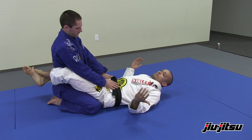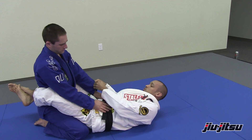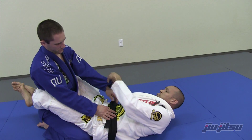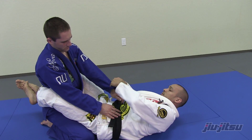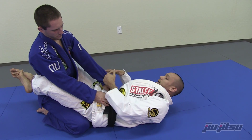Starts with a cross grip, just going to show how to get from the closed guard. So getting a cross — people do whatever grips they want, but I think the best one is just a hook grip, making sure the thumb is not inside.